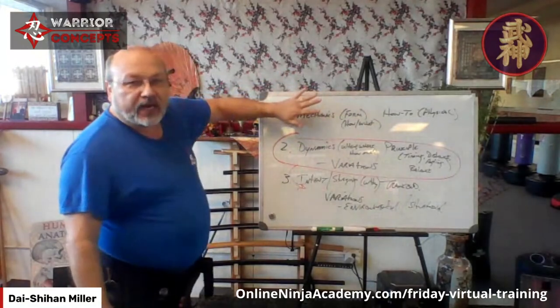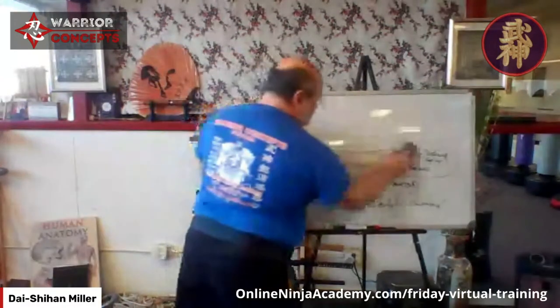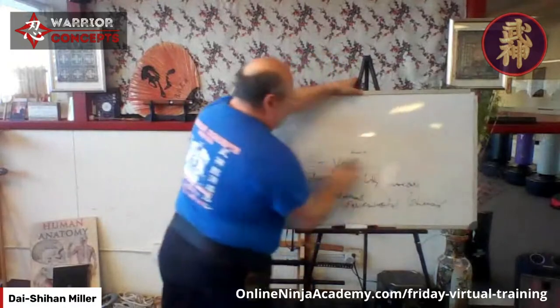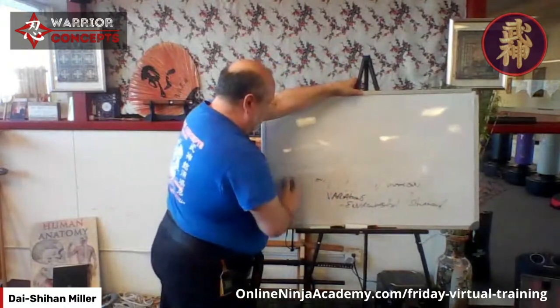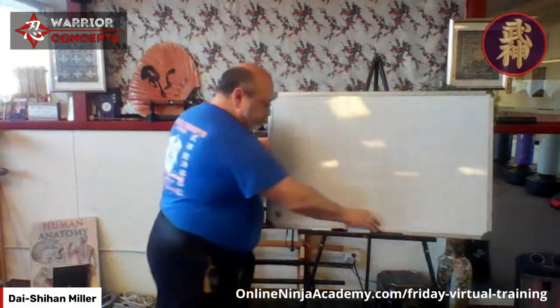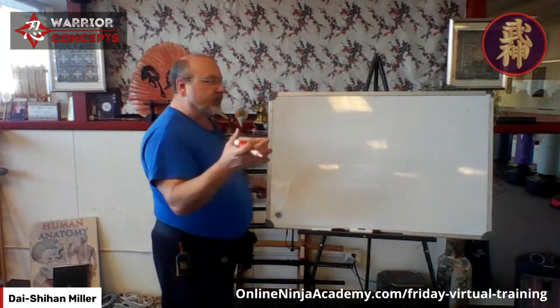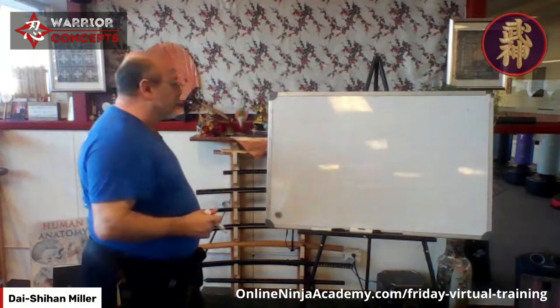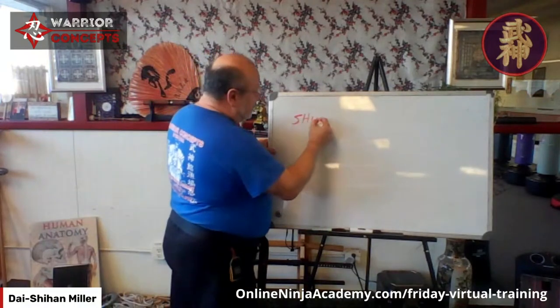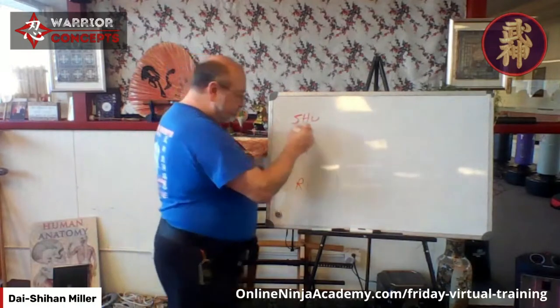Let's take a quick look at the traditional system — the shuhari model. For those of you who don't know it: shuhari. This model probably comes from pre-Japan, as martial arts filtered through China, Tibet, India, along the Silk Road. This model is called shuhari — shu, ha, ri.